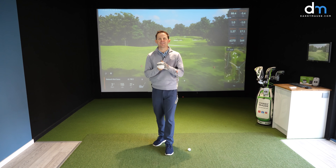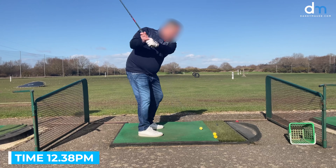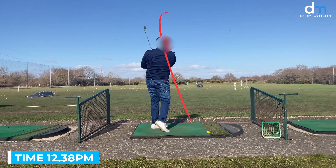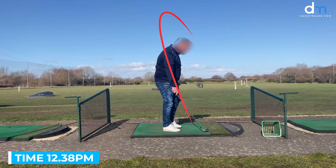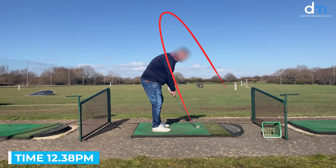Hey everybody, Danny Maude here. Thanks for joining us. If you've ever struggled with your ball striking or your consistency of direction with your irons or your woods, take a look at this. This is a video of Andrew, a recent student of mine, who comes to see me almost ready to quit the game, striking his irons poorly, really slicing his driver. And if you have a look at his swing, you'll probably notice something a little bit strange.